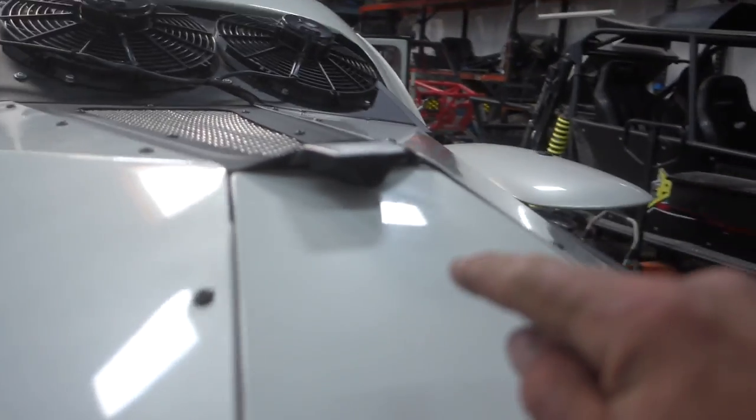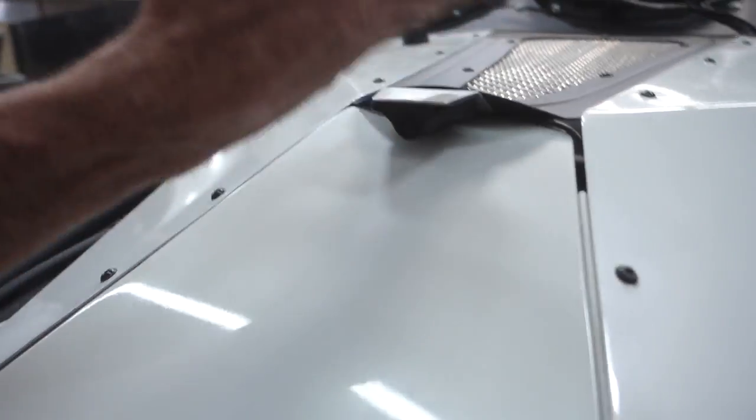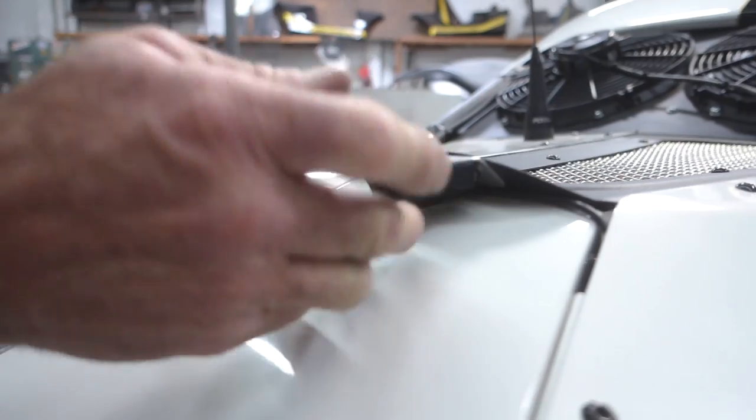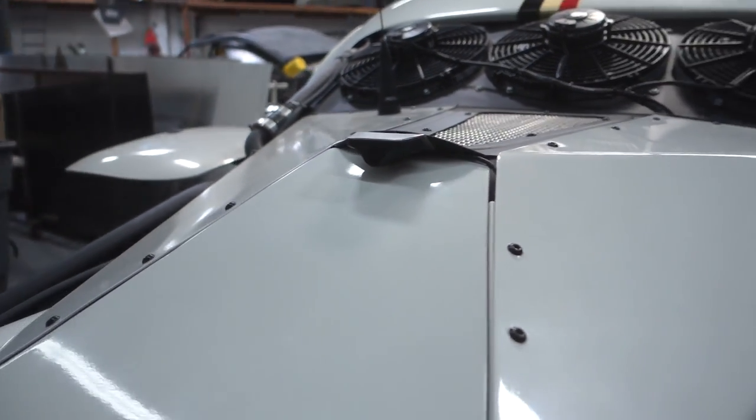And then this is your backup camera detail right here — this little tab. That was an add-on, so I would have made it built into the structure. Unfortunately with this camera I wanted to mount it the other way up because that would have been easy, but I can't get the image to flip, so I'd have to flip the monitor over.